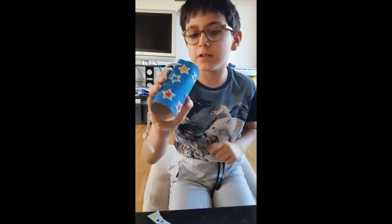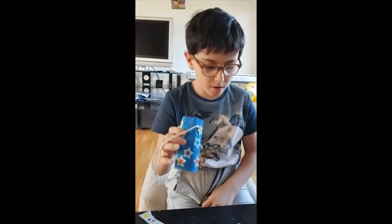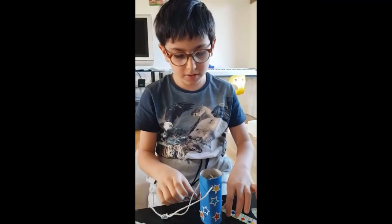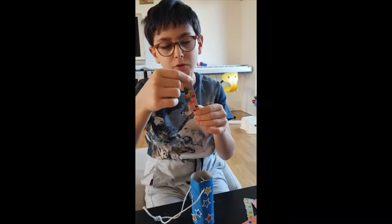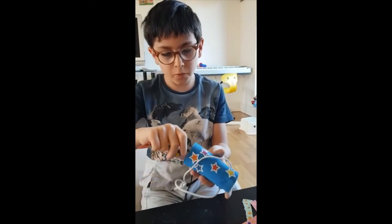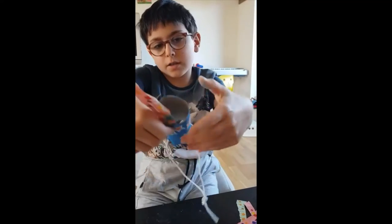As you can see I've finished my decorating with the star stickers. Now our final step is to glue the strips of newspaper onto the bottom of the tube, like this.